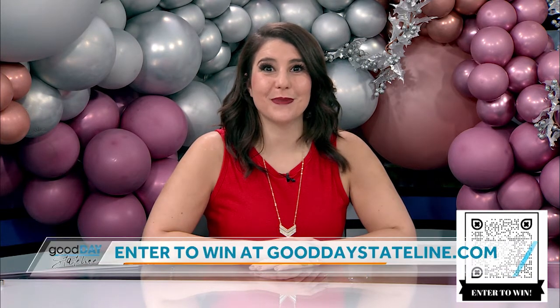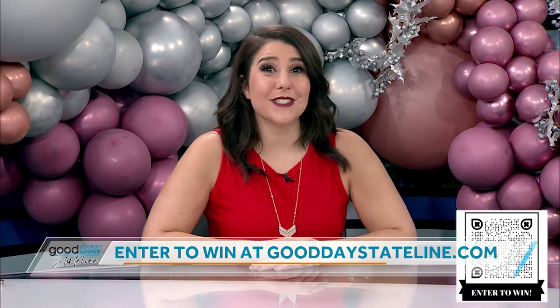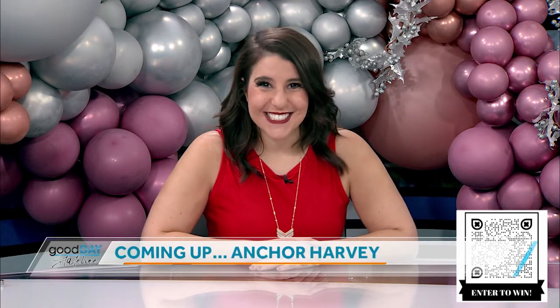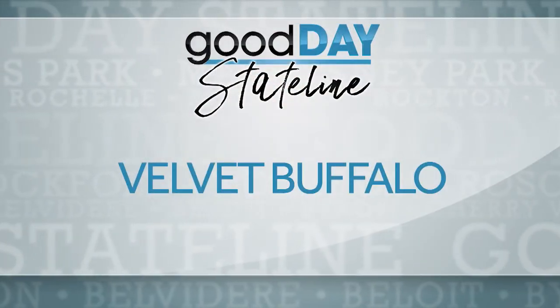What's your favorite thing on the dessert menu? I'd probably have to say the apple crostata — it's so delicious. Tiramisu is fantastic to eat as well. A hundred percent. Megan, thanks for bringing me dessert; it is my favorite meal. Who doesn't love dessert? It's 100% the best part of the meal. That food was so good. You have a chance to head over to Velvet Buffalo, which is inside Hotel Goodwin in Beloit. You can enjoy a charcuterie board — just enter to win right now at gooddaystateline.com. The preceding segment was sponsored by Velvet Buffalo.